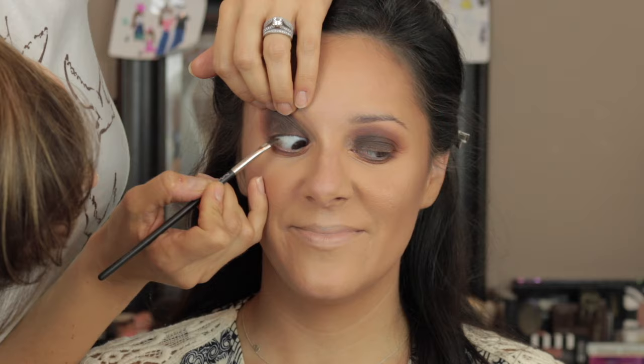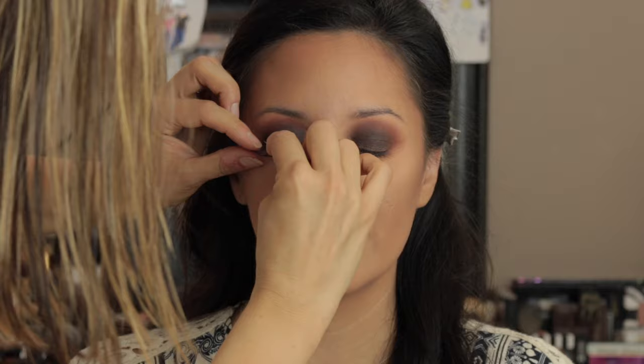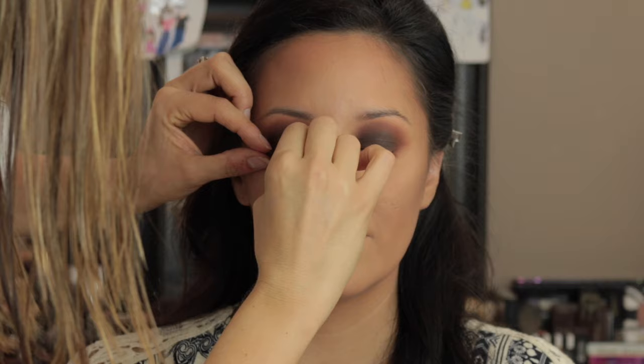Now I'm going to tightline and waterline her — it looks like I'm really yanking on her lid but I assure you I'm not. I'm using a MAC eyeliner brush with either the Maybelline gel liner in brown or the Inglot number 90 gel liner — it's a brown color. Now I'm using the Salon Perfect 615 lashes, which we both absolutely love, and they went very nicely with the smoky eye.